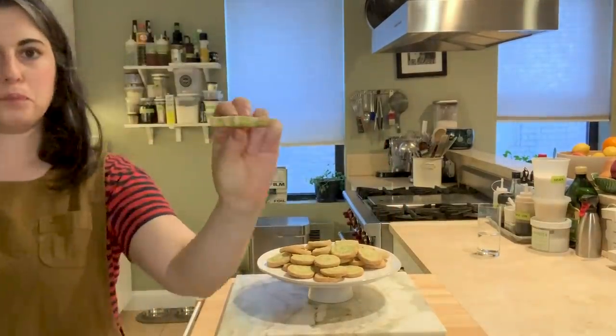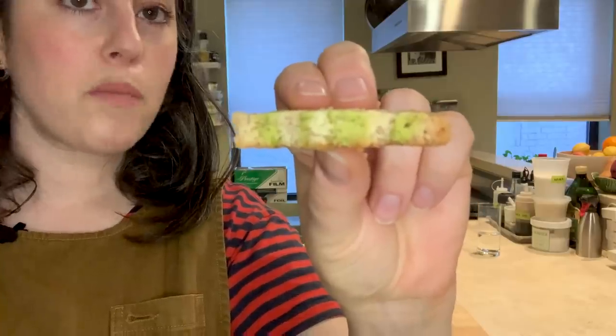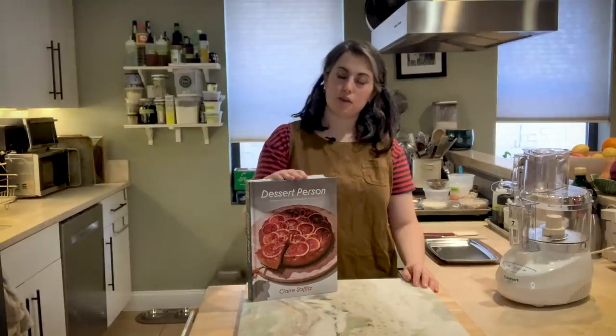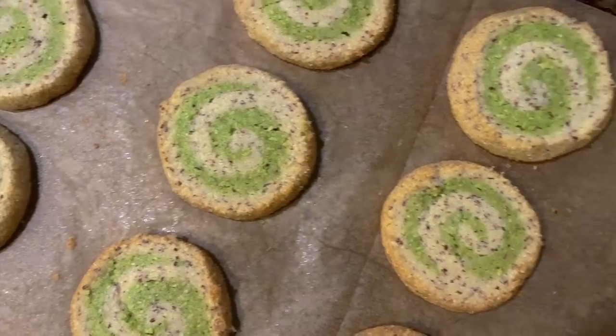You can see when you bite into it — it makes little stripes. Green. Hey everyone, I'm Claire Saffitz. I am in my kitchen in my apartment, and today I'm going to show you a recipe from my new cookbook, Dessert Person. It is pistachio pinwheels, and this is a recipe I plan on making this holiday season.